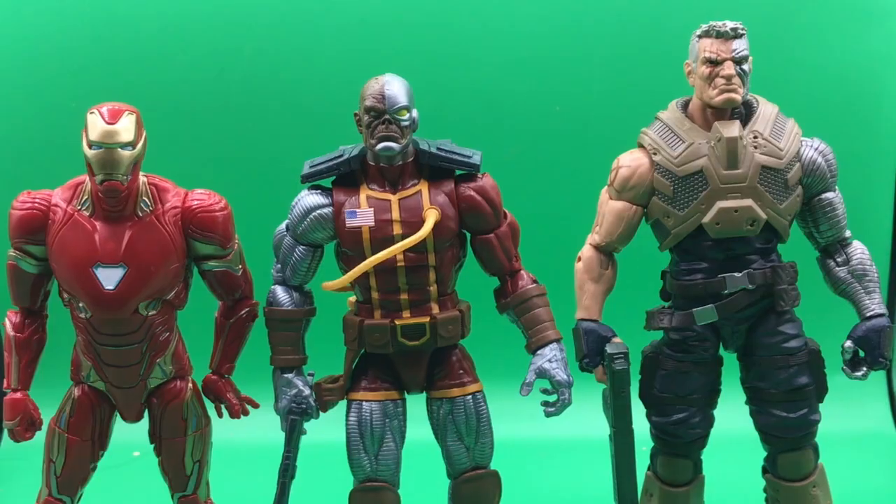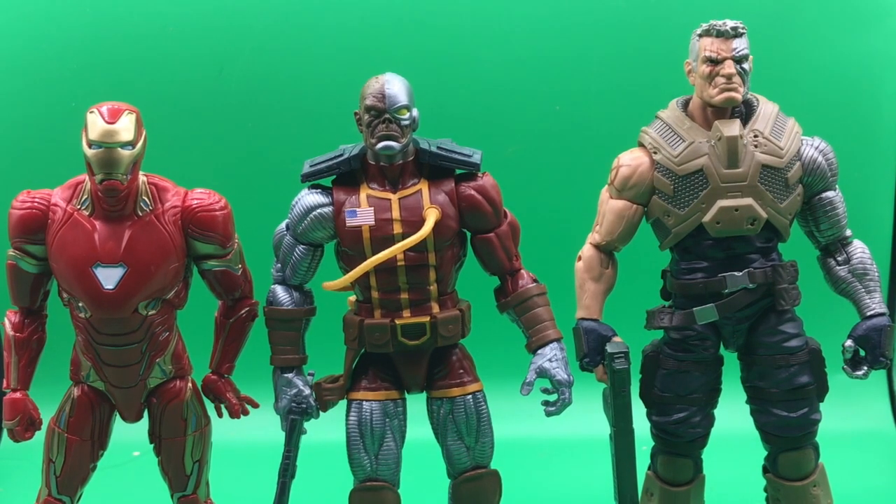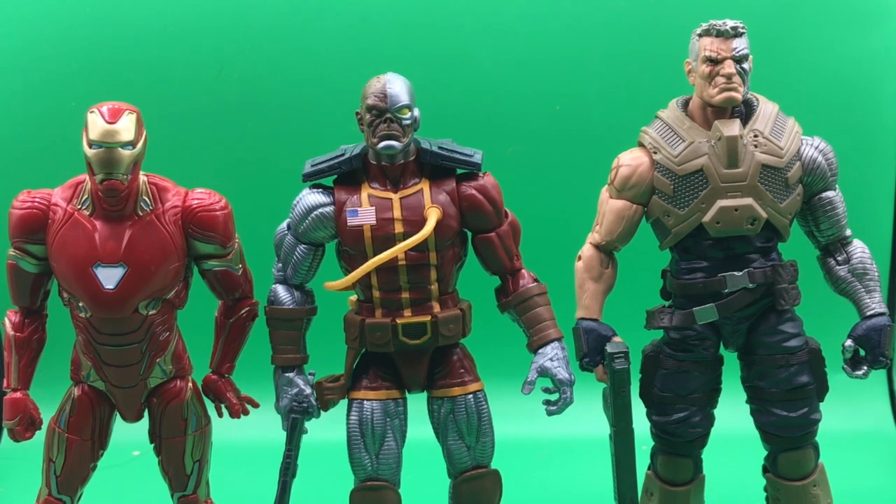Let's get into some size comparisons. I have Deathlok in between the Infinity War Iron Man and the Juggernaut Wave Cable. I thought these figures showed pretty good scale — the Iron Man is about six inches tall, and Deathlok is a little bit taller than that. Cable I measured out to be seven inches, so Deathlok is under seven and over six. That just gives you some perspective.